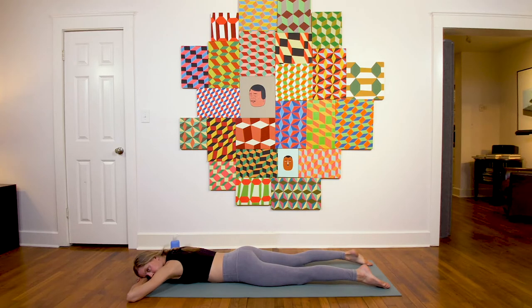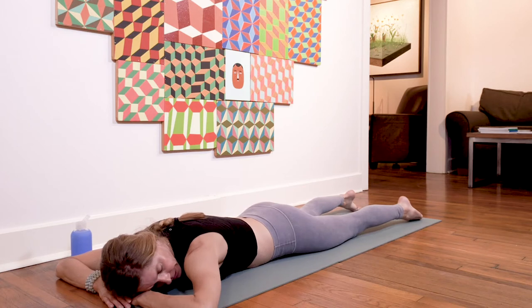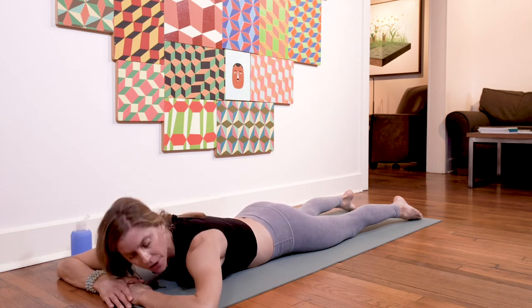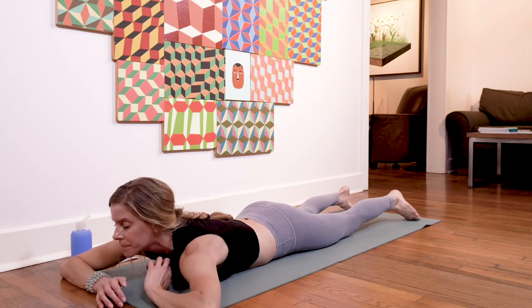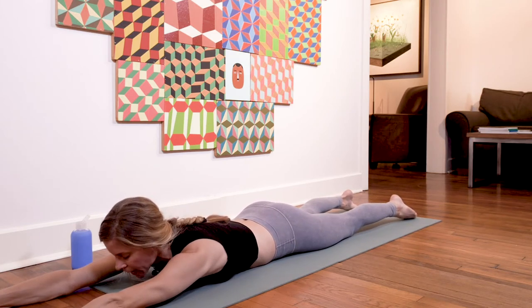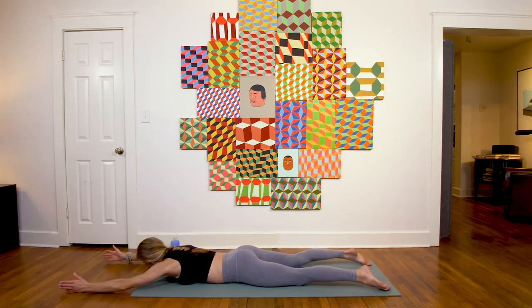For eight, seven, six, lift for five, four, three, two, one — release down. Put your right cheek on the mat, take a few breaths here. Full breath in through the nose, maybe an open mouth exhale to release a little heat. Then again: extend the arms forward, inhale lift, exhale lower, inhale up, exhale down.